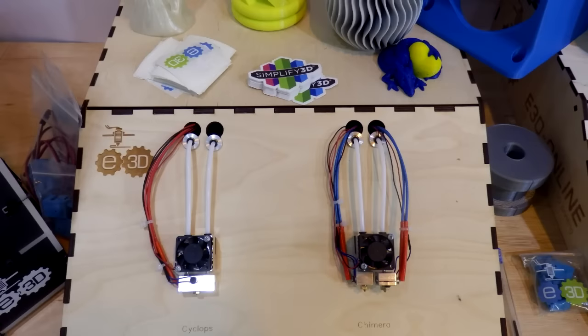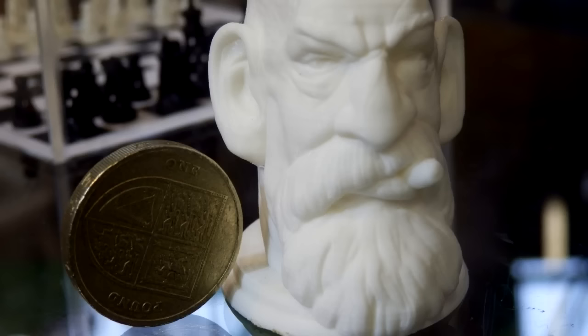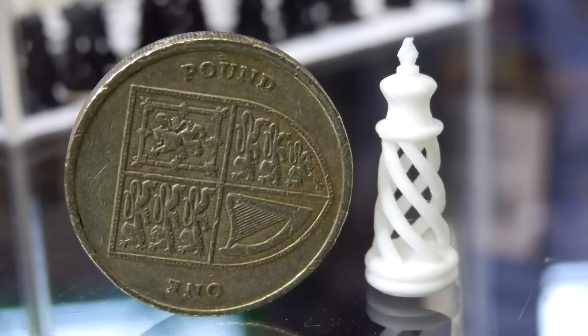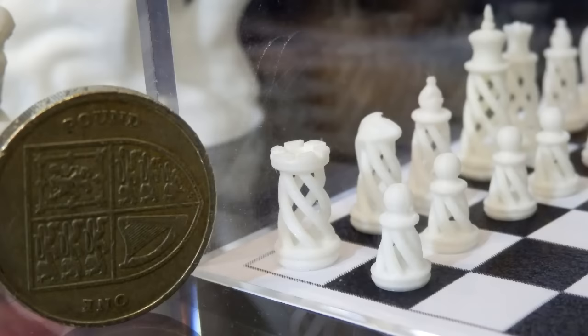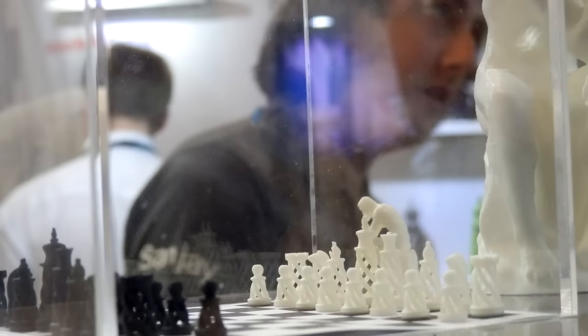E3D also showed off some really exciting tiny nozzles — 0.15 millimeter nozzles — hopefully coming out soon while they finalize the geometry. The prints they showed at the TCT show had to be seen in real life. These are FDM models but they rival any SLA print you've ever seen in detail and quality. Really interesting for jewelry and tiny machines.